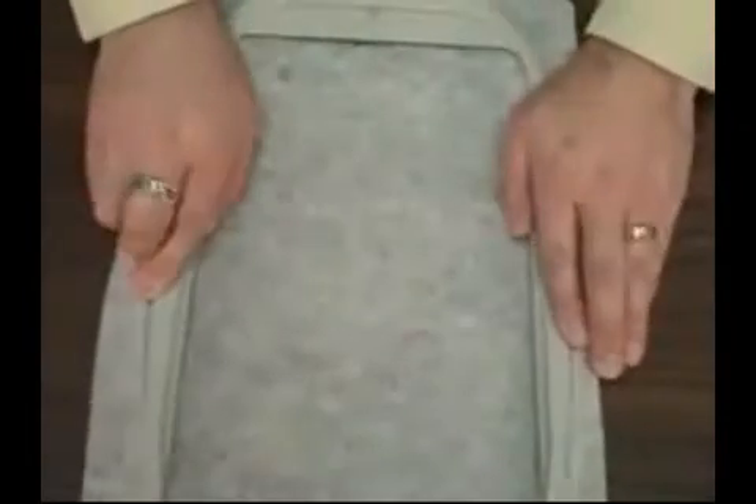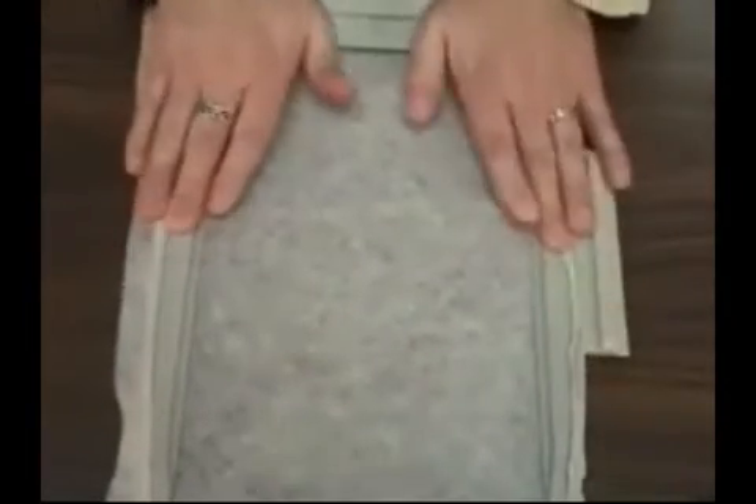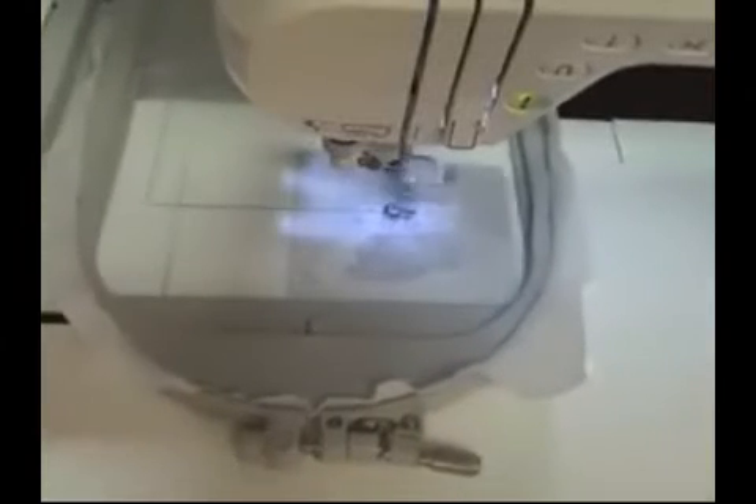The frame back and front are cut and waiting, so now we're ready to embroider the design. Hoop a piece of medium weight tearaway stabilizer. The first part of the design to sew is a die line that will trace the area where you'll place the fabric.